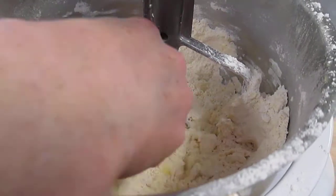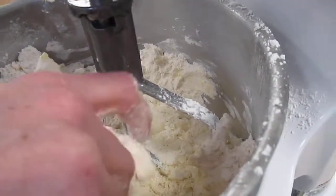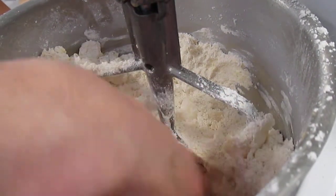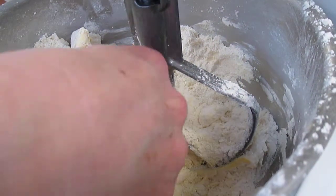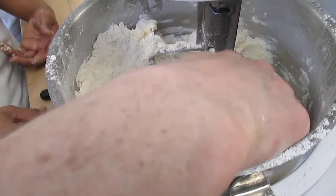So once you start to see yellow in the dough, your flour will start to take on a yellow tinge because of the butter. And remember, this butter has a lot of fat — it's higher in fat. So you see how we still have big pieces and small pieces? For flaky, that's fine.